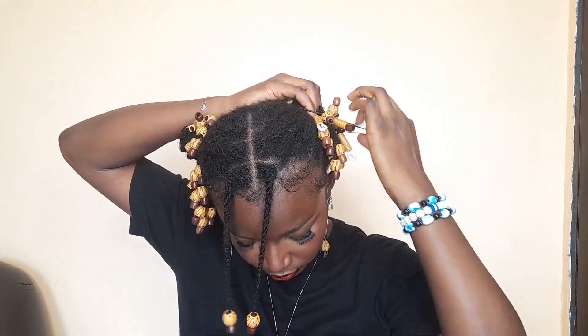Now using the initial hairstyle I showed you, this time I'm just going to flip it over and double it so that the beads can be much more elevated.